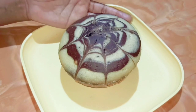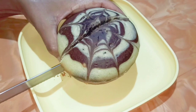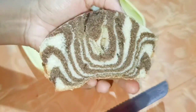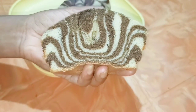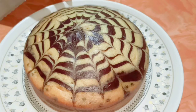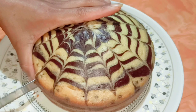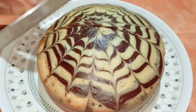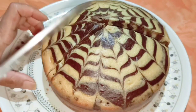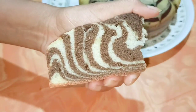This is the cake baked on the gas stove without an oven. Let me cut it to see the texture. So spongy! Today I have shown you how to bake with an oven and without an oven. Here is the oven cake — it has completely cooled down. Look at the sponginess — so moist and so spongy. I'm sure you'll try to make this cake.